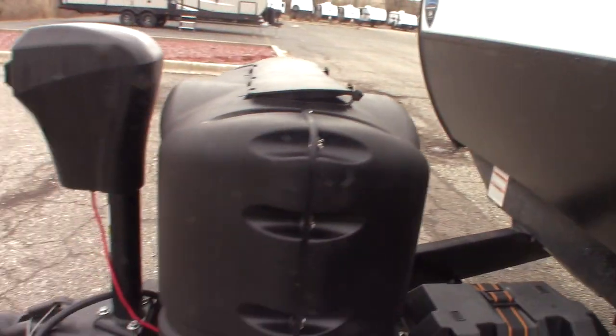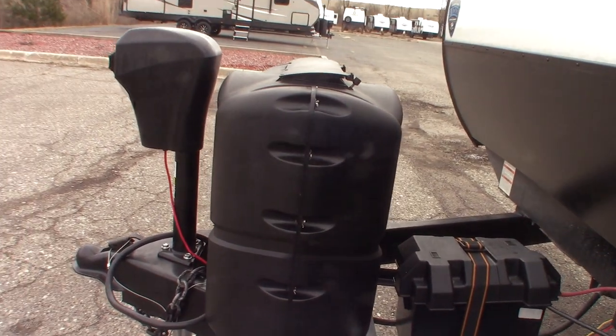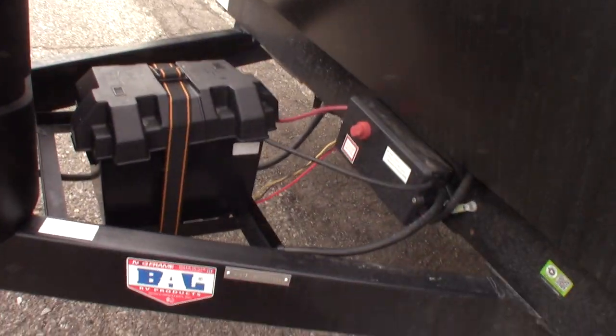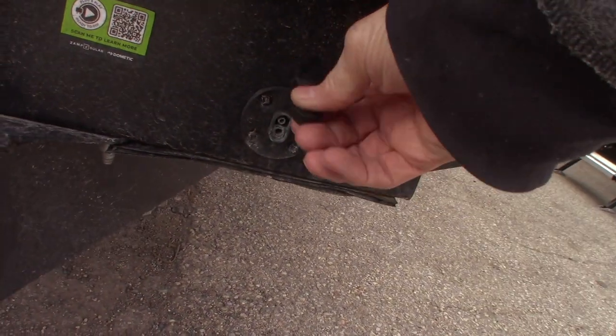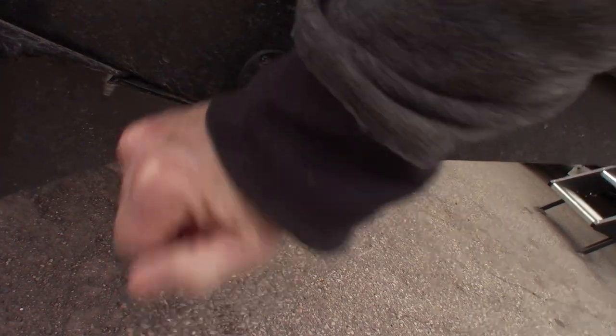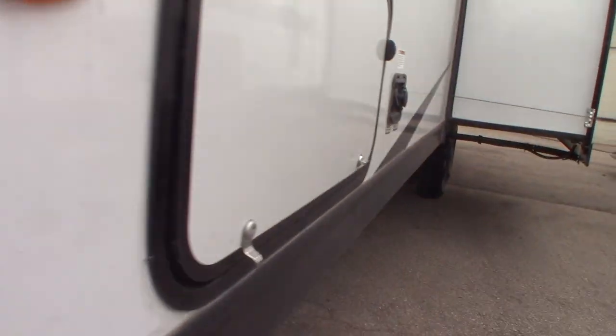You have two LP tanks with an automatic changeover regulator. You have a deep cycle marine battery and that's the kill switch for it. This is just a hookup here if you wanted to add a solar panel to charge your battery — it's just an option.